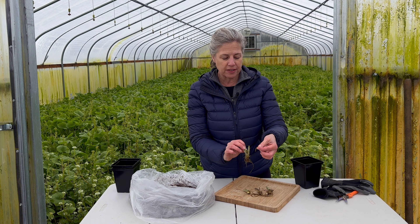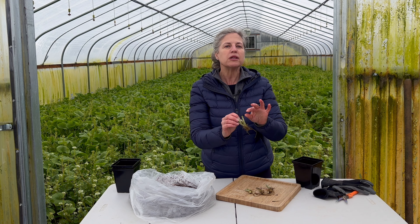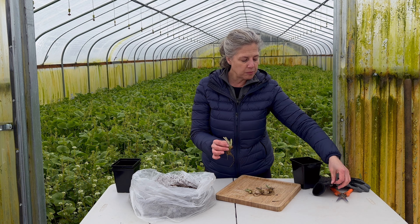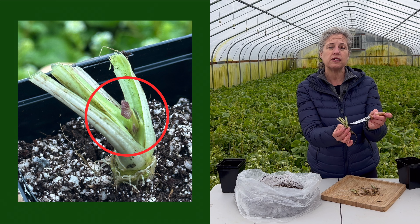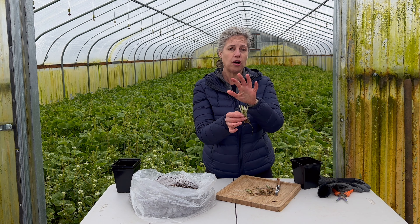They're going to get really gross and slimy, and that is completely normal, because the plant is going to be developing new leaves. You can see this plant start has some tiny new leaves — it develops them from the very center of the plant. This is all normal for a plant start.